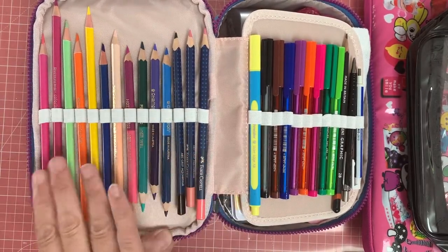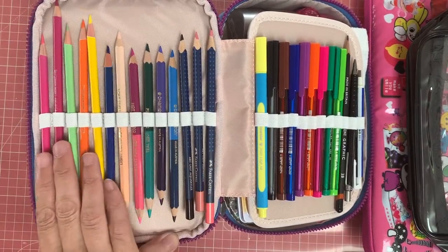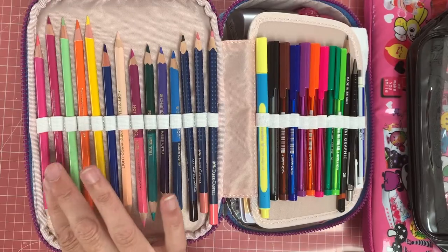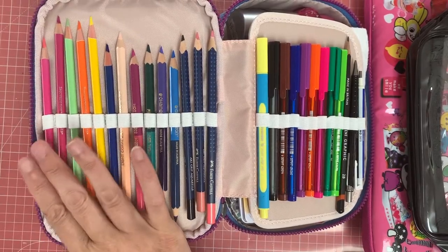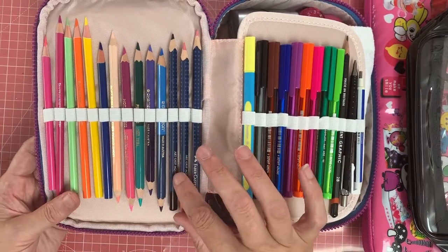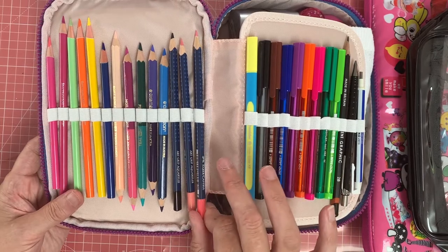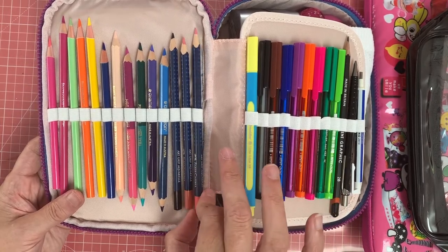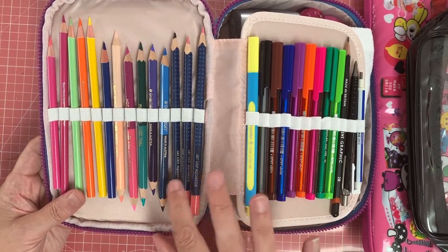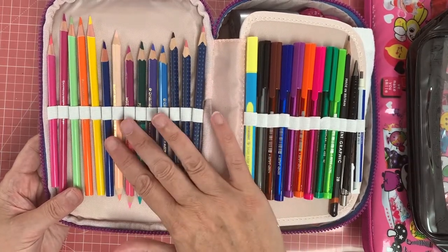I have a kit of Spectrum Noir Coloristas which I found in one of my pencil cases — I thought they'd do quite nicely. And then over here another kit set which was from, I think, a Scroller Box, and there are three aquarellable pencils there, so they're quite handy to have.